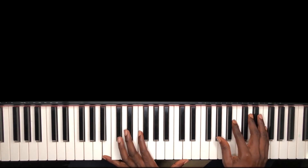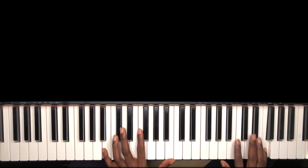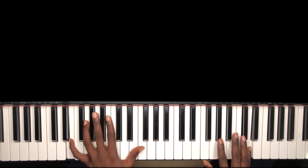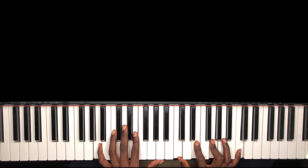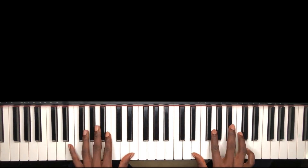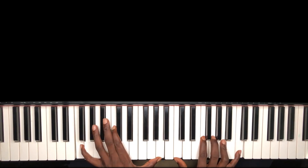Sing with me — 'How great is our God, how great is our God, always say how great is our God.'